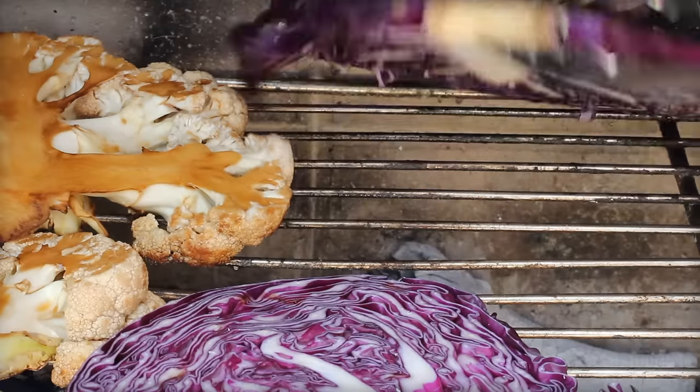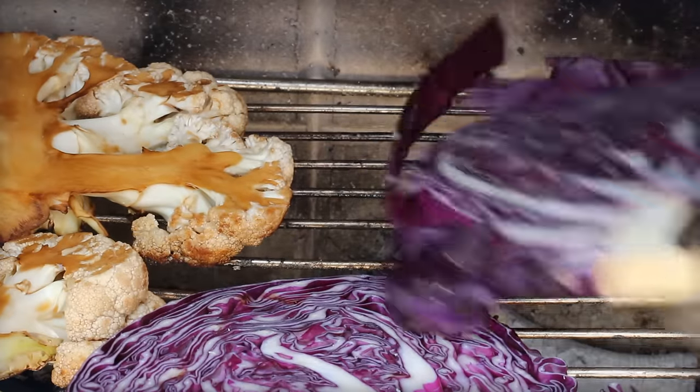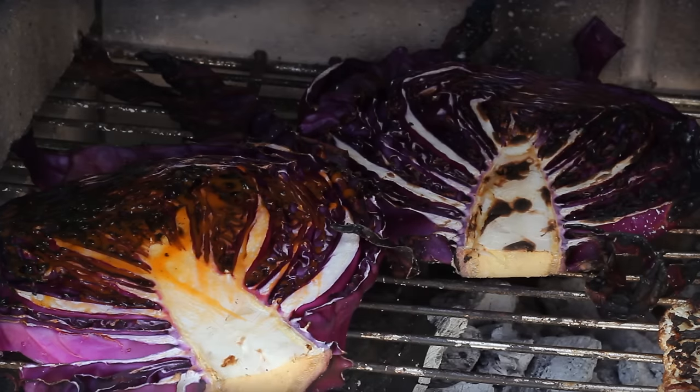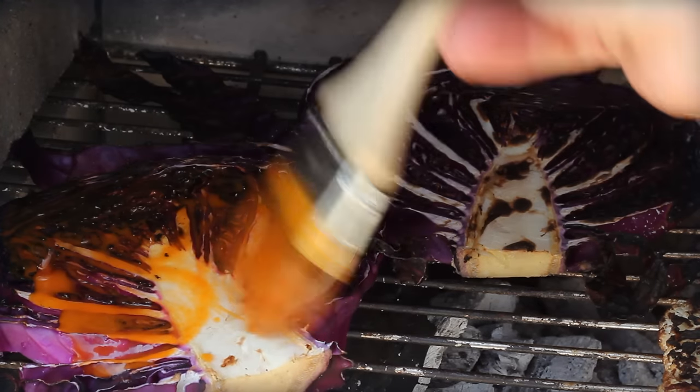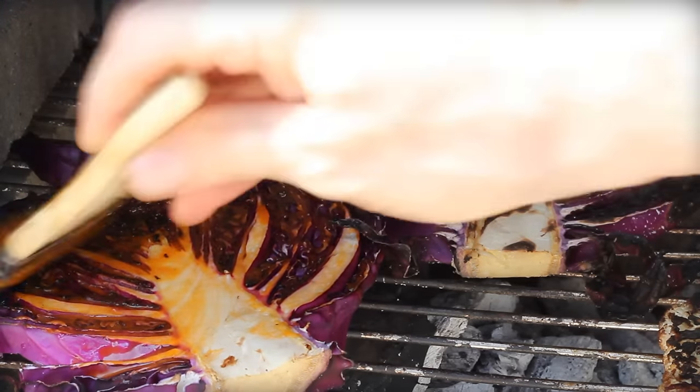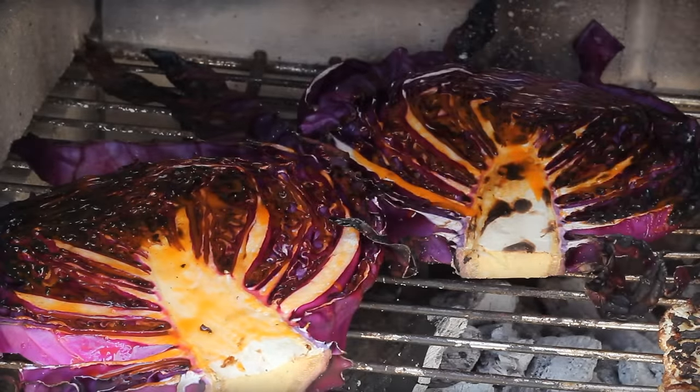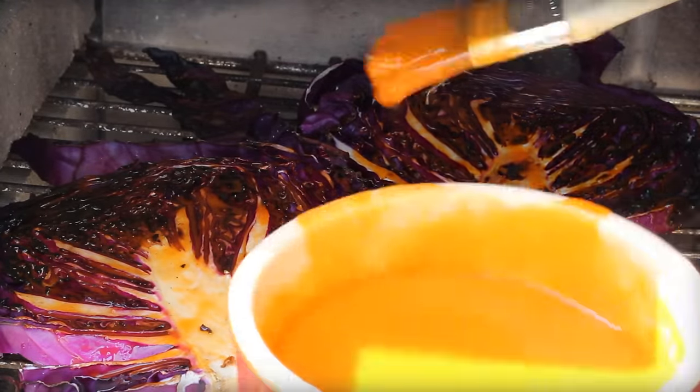For the cabbage, I'm using a low-sugar baste of buffalo wing sauce — a cup of hot sauce, four tablespoons melted butter, heated up in a saucepan — and just basically roast these vegetable steaks over high heat. They can really take the heat. The cauliflower really needs a lot of heat to soften up, about 15 to 20 minutes until it softens a little bit.